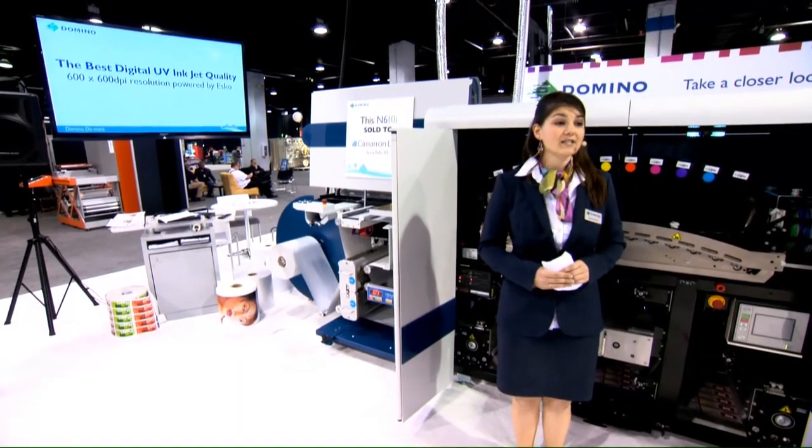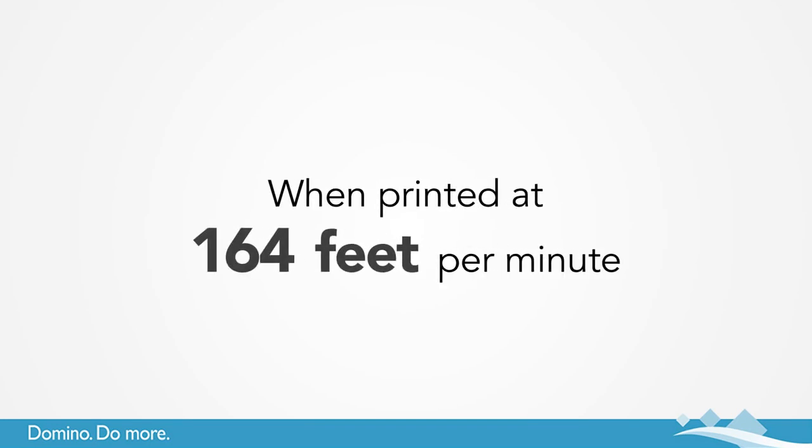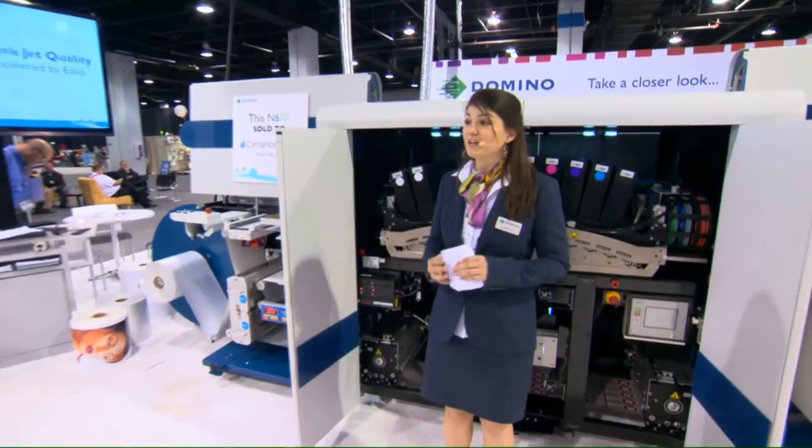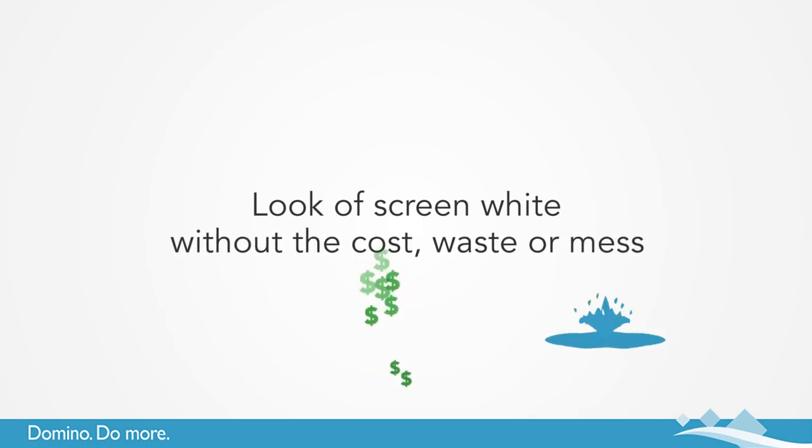Our white has the highest opacity on the market, at over 70% when printed at 164 feet per minute. Its unique thick film and smooth finish have allowed it to become a common replacement for screen printing technology. It has the look and feel of screen white, but without the cost, waste, and mess.